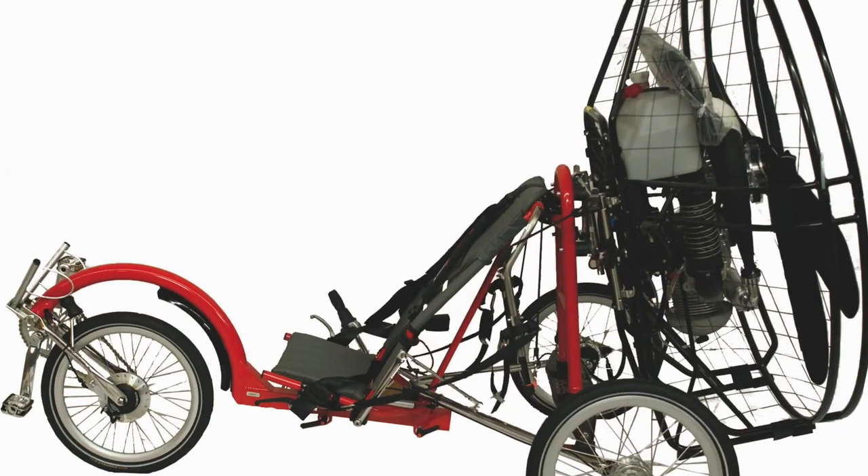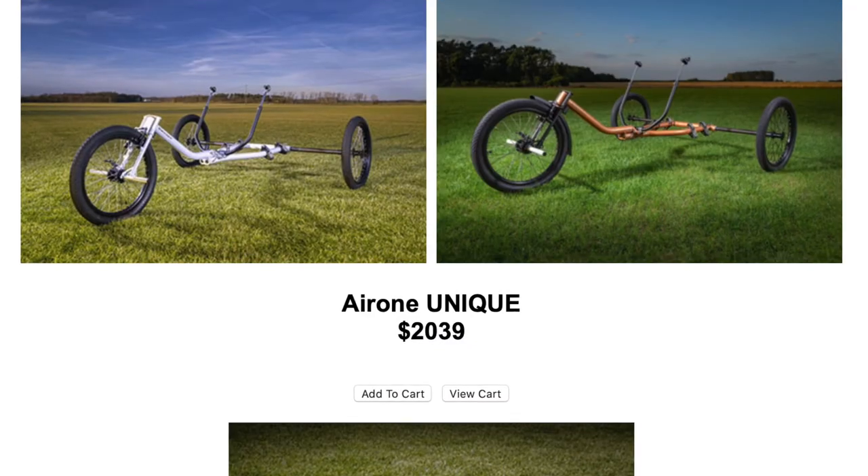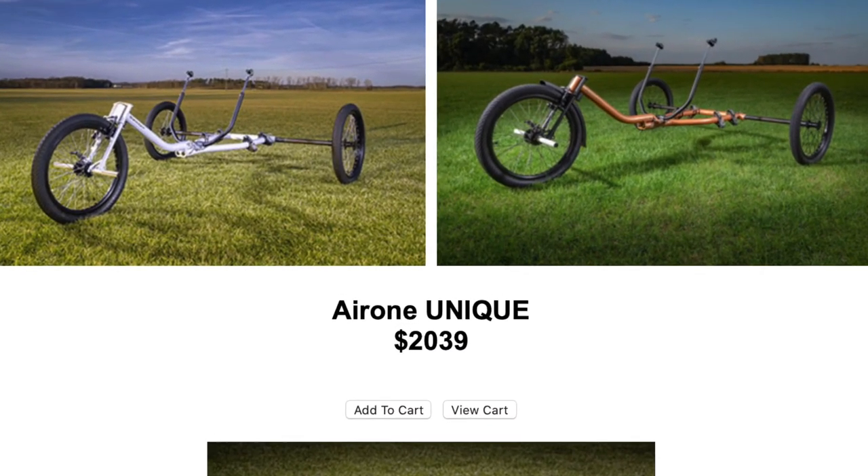So if you've considered building a trike, or maybe if you're a paramotor manufacturer and you have considered adding trikes to your line of products, here's the process of logic that I went through — some of my tips on building my trike. Now that it's been test flown, it's a pretty simple device. I kind of like it.